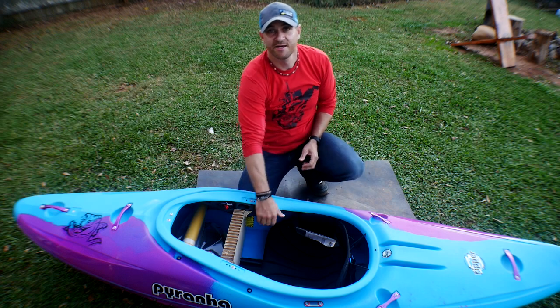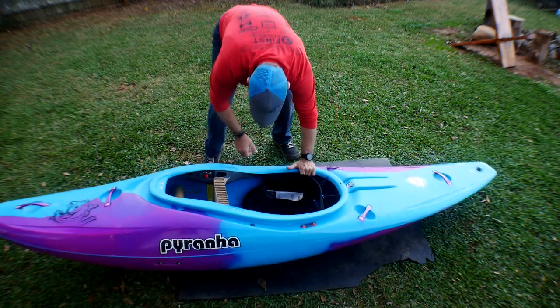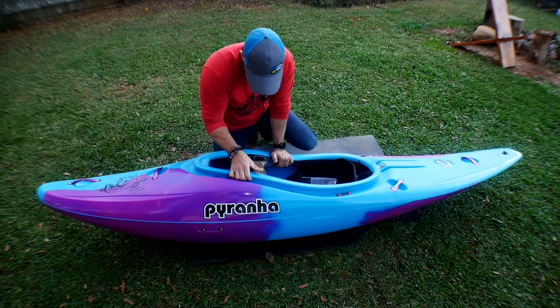Wow, look at that. This boat looks really good. That is a really cool color.